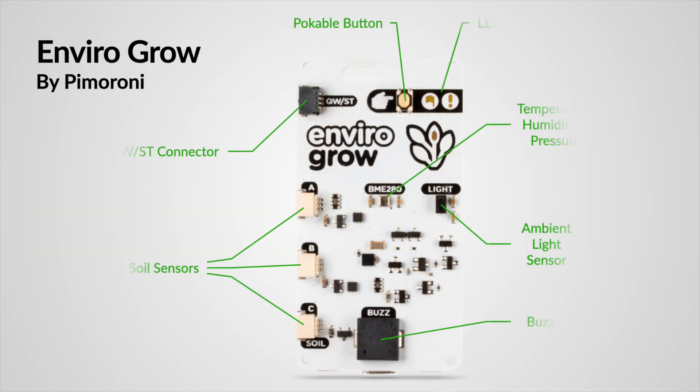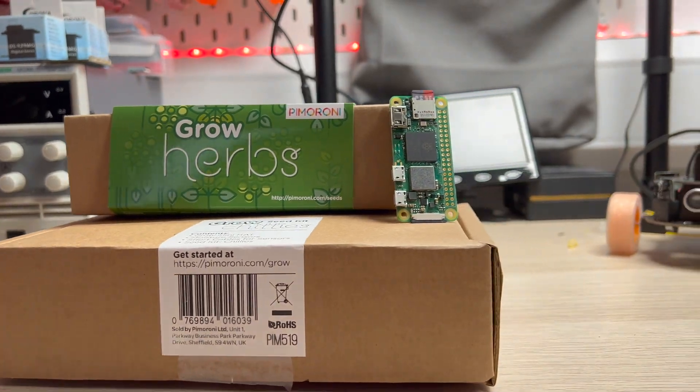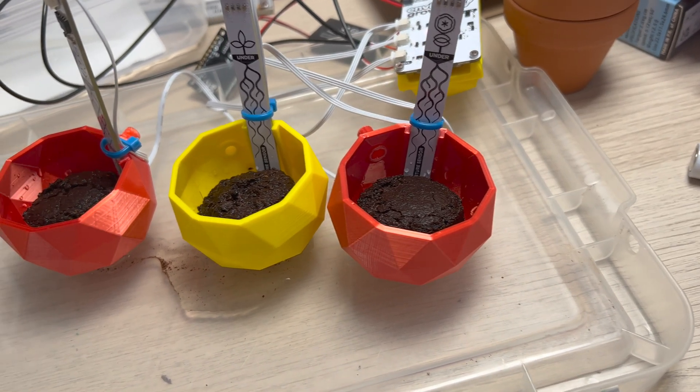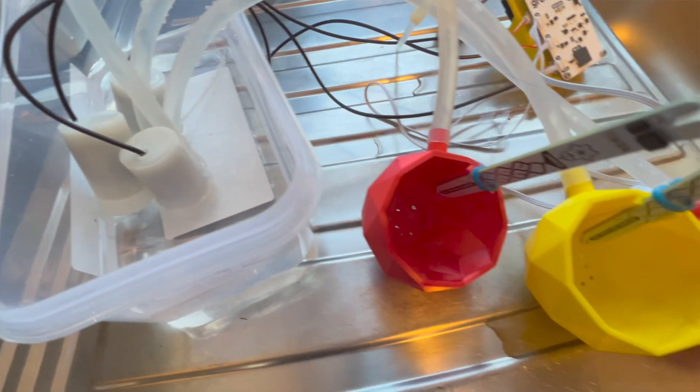The Pimoroni EnviroGrow is a great wireless monitoring system for plants. It's based on the Raspberry Pi Pico W board and has Wi-Fi connectivity as well as the ability to run MicroPython. It features three plant monitoring sensors for soil moisture levels, as well as three water pump connectors to make the self-watering plant system work.